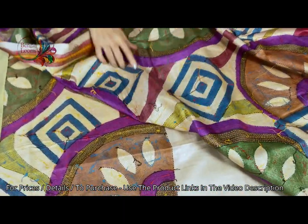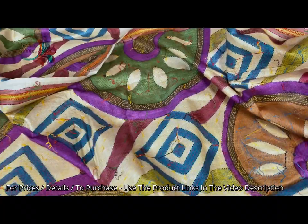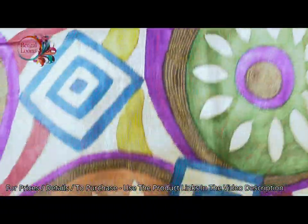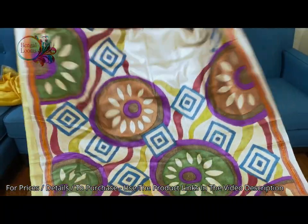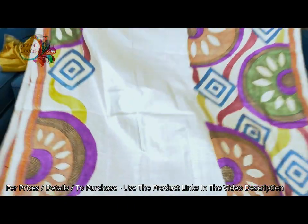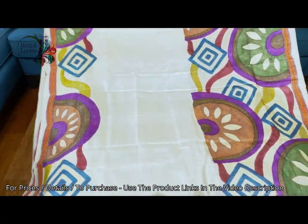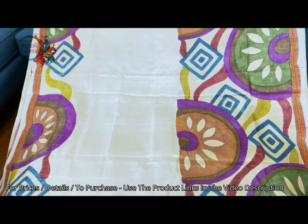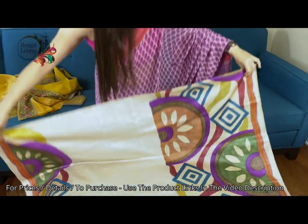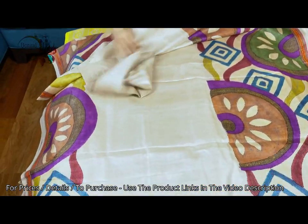Let me show you the other side so that you know these are all hand-stitched kaata embroidery. It's very very exclusive. This is the pallu of the saree and this is the body — this is fully hand-painted and hand-embroidered on pure tasar silk. And this is the blouse piece for this saree.